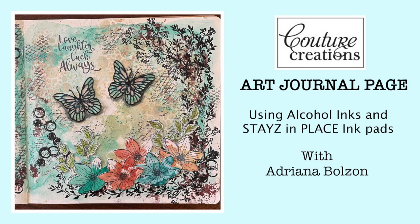Hi everyone, it's Adriana here for Couture Creations, and welcome to my YouTube. I created an art journal page using the You Go Girl collection of stamps and dies, and also Stays in Place ink pads, so today I'm going to create in my art journal.